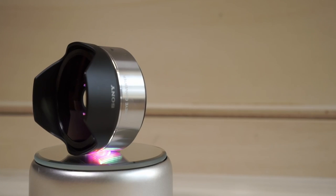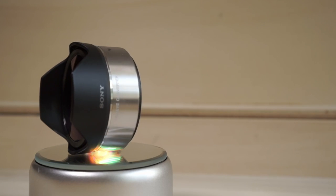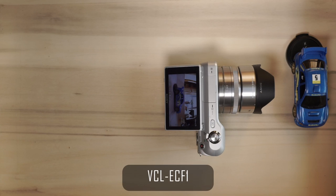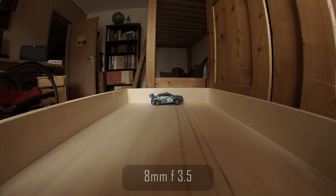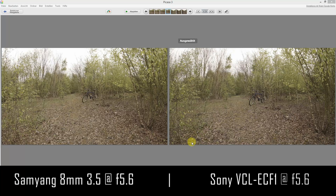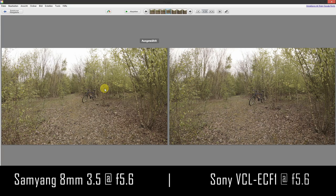What I really liked about Sony's fisheye converter was that it reduces your minimal focus distance, so you can get really close to small objects. The Samyang 8mm really disappoints me in that regard. 0.3 meters is a common minimal focus distance, but with a focal length of only 8mm, 0.3 meters is actually a very long distance.